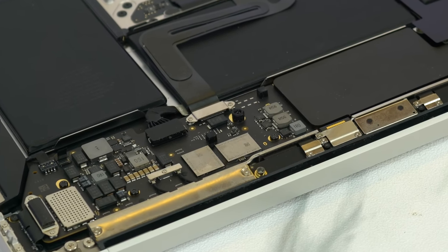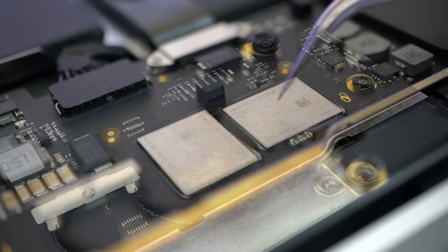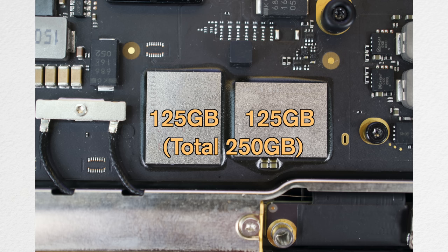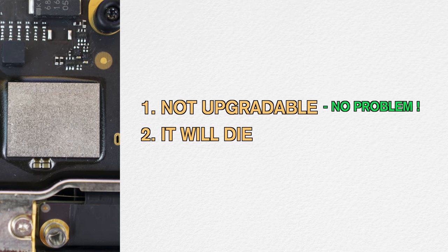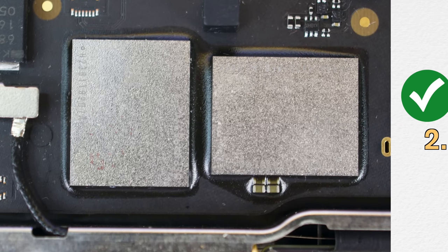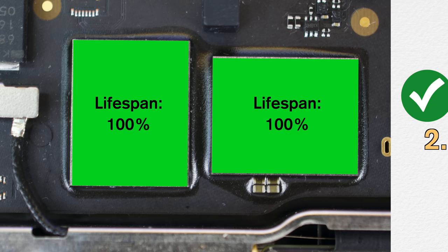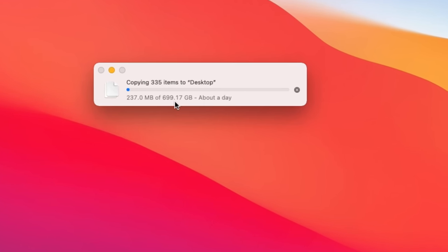Knowing this fact, Apple still decided to make them soldered and not easily replaceable. As the end user, you can do nothing about these soldered components, including the pre-configured 250GB soldered SSD. You won't be able to upgrade to higher capacity if it's too small, and worst case, you cannot even replace it if the SSD dies. The main concern isn't just that they're not upgradable — it's that these soldered SSDs have a finite lifespan that gradually deteriorates every time you copy a large file to your desktop.